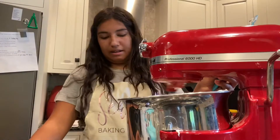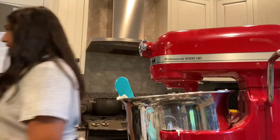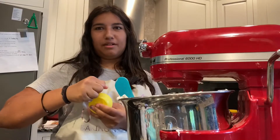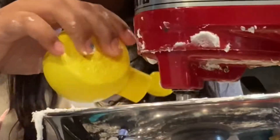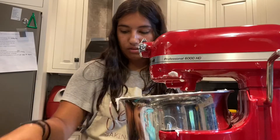Oh, I can smell it now — I can't even tell. I almost spilled it all! A little lemon juice too — I feel like lemon raspberry is a really good combo. I just added a lot.